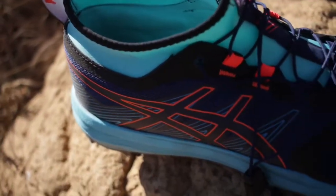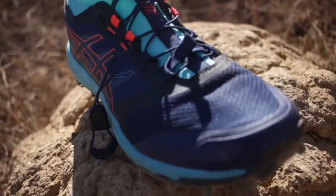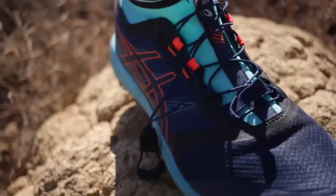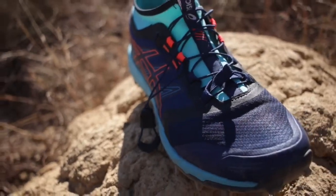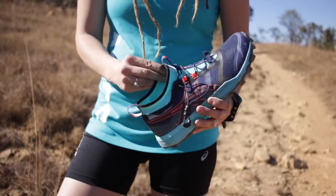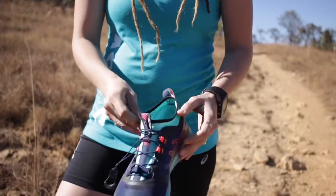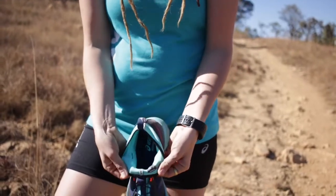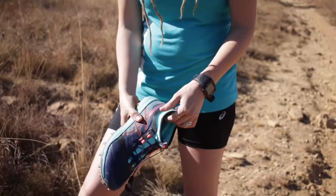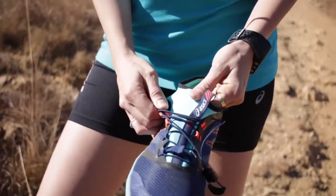I love the new mono sock construction. At first I was a little skeptical, but it has an amazing feature of keeping out debris whilst fitting your foot like a glove, so it sits nice and snug and doesn't slip. It also makes the shoe really easy to put on, especially when you have a bump like I do at the moment. The fabric used for the mono sock is also very soft and comfortable, and I must say I'm very impressed with this new added feature — it really does make the shoe a lot more comfortable.